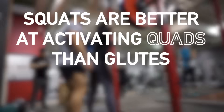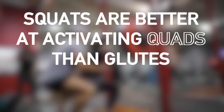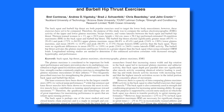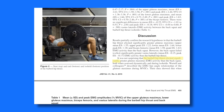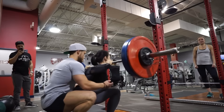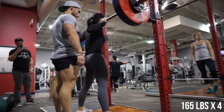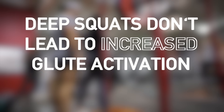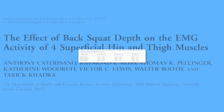A ton of studies have shown the squat to be way better at activating the quads than the glutes, and a study by Contreras et al published in 2015 showed that the hip thrust resulted in more glute activation than the squat. And while we're on the topic, I'll quickly comment on squat depth. Contrary to popular belief, deep squats actually don't lead to increased glute activation. A 2002 study by Katara Sano et al did in fact show this to be the case, but there was a methodological flaw.